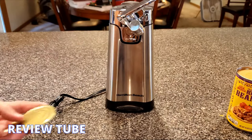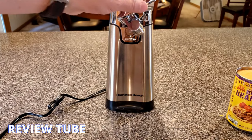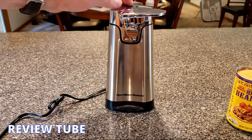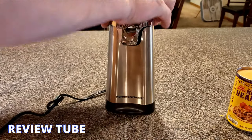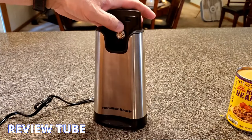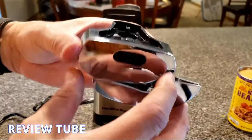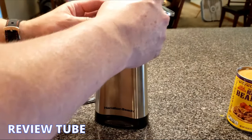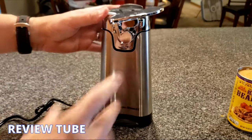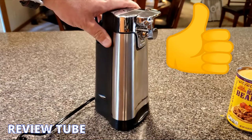Hamilton Beach is the number one brand in can openers — they've kind of figured it out. You can spend different amounts, but $20 is going to be your ballpark figure. This one looks nice, and if you get juice on it, as I said earlier, pull this thing up and rinse it off. The gear inside is a nice heavy metal gear — not plastic — which is a good thing. You get that satisfying click. 20 bucks, a nice looking unit — I recommend it.